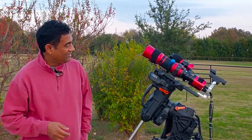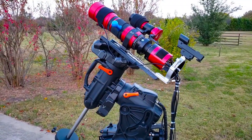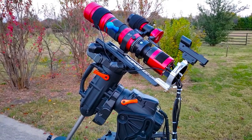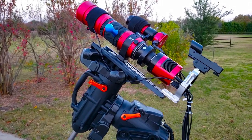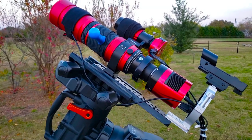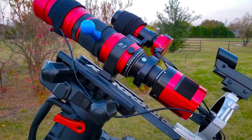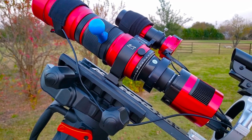I'm using a small but wide-field system. This is called the RedCat. If you are not familiar, this is made by William Optics — one of their flagship products. It uses FPL-53 glass, so it's very powerful. It's already flat field, so you don't need to put any flattener in the back. It gives you edge-to-edge flat stars.